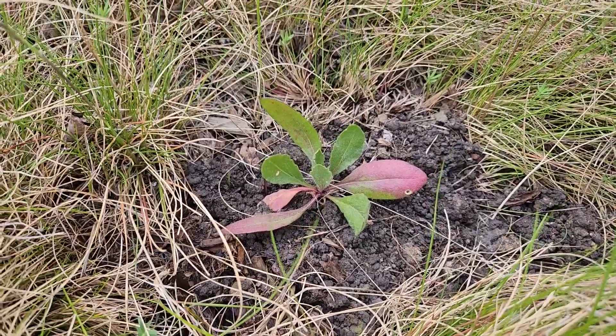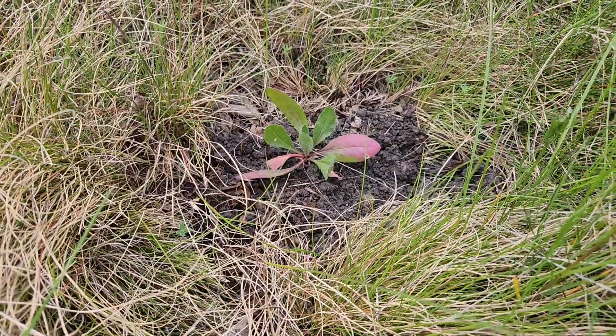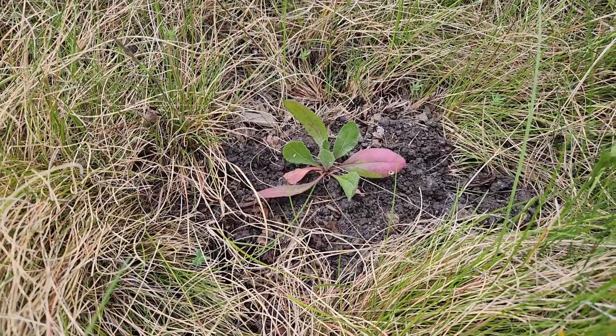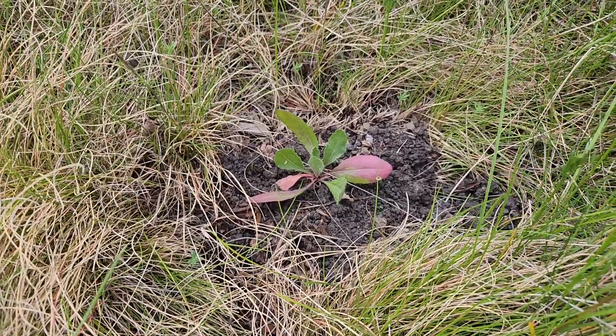This is Gaillardia aristata, also known as blanket flower. Planted two weeks ago. One quick water, that's about it. Leaves have kind of curled just a bit. Nice trichomes on the leaves that I find attractive. Older leaves are kind of dying back and sunburned.